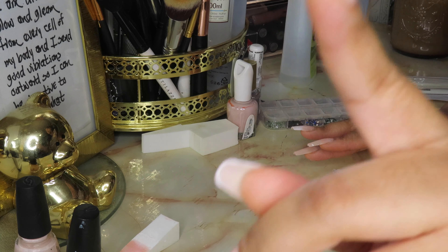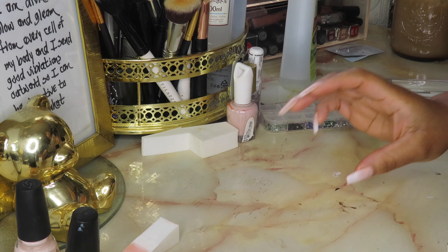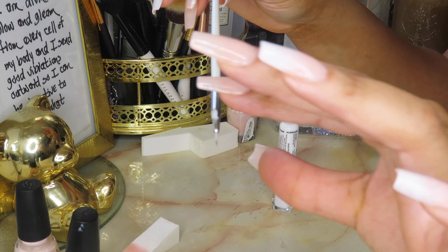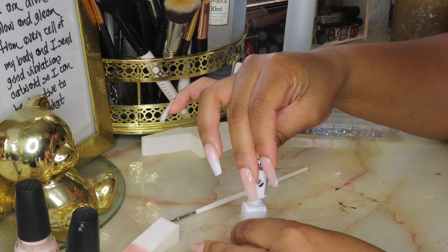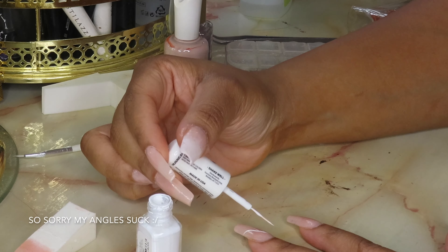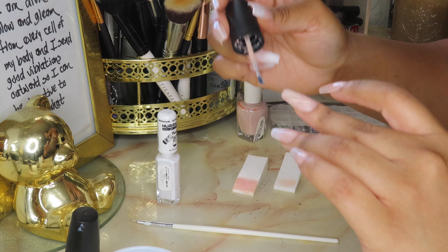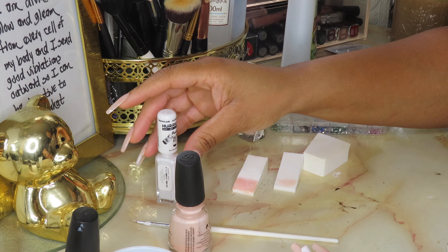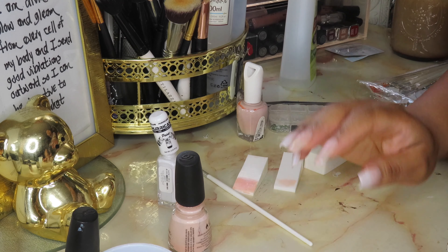I'm gonna go get some rubbing alcohol because we're gonna need that. In this cup I have some rubbing alcohol — I've seen so many people use it — and I have a clean striper brush. I'm going to try my best not to get too much on my brush and do as faint stripes as I can, looking at the reference photo for guidance. I don't totally hate how it looks. It looks really messy but the top coat is gonna even it all out.